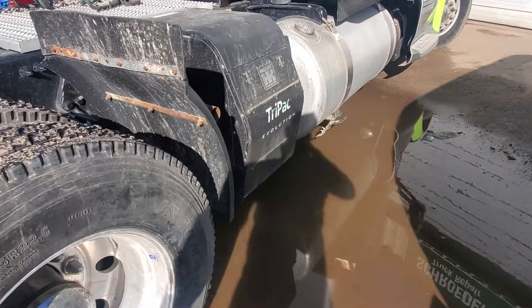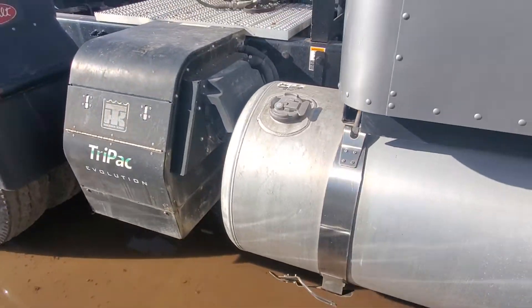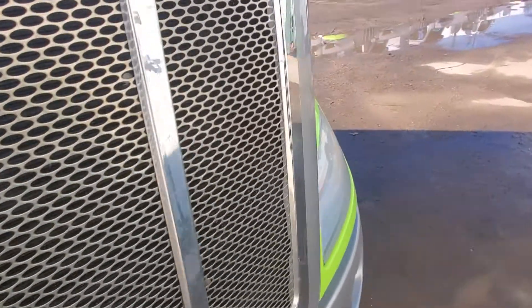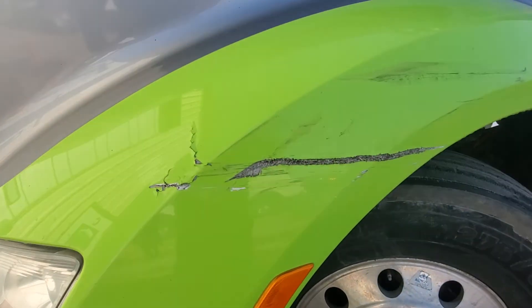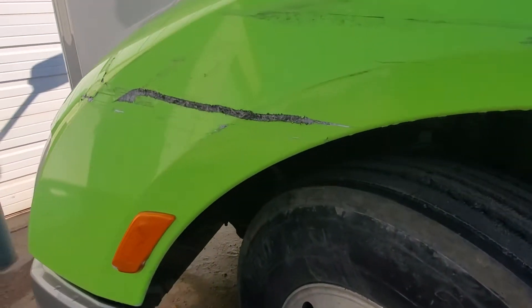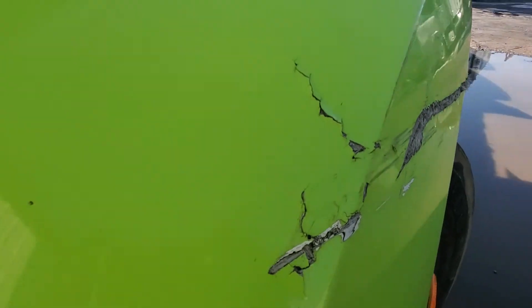This truck has an APU, brother — none of the other ones actually have an APU, so that's an amenity that you and I both didn't plan for. But it does have this scrape right here. What I'm gonna do is have my body man take a look at this and fix it.